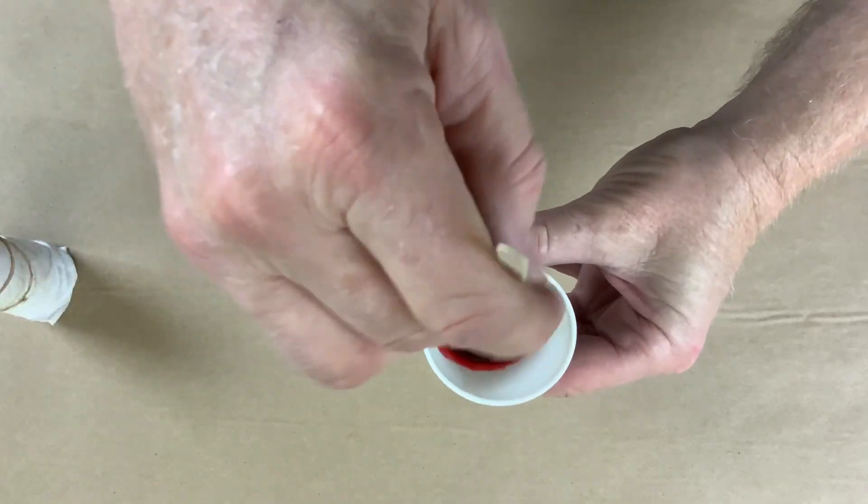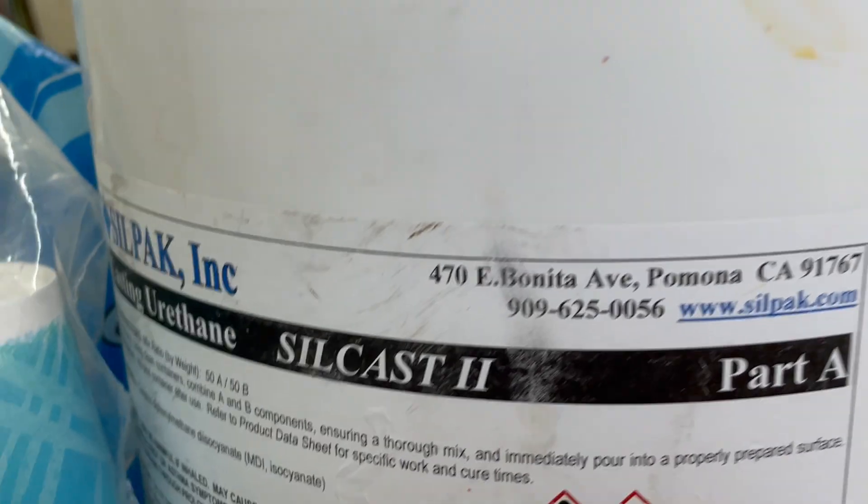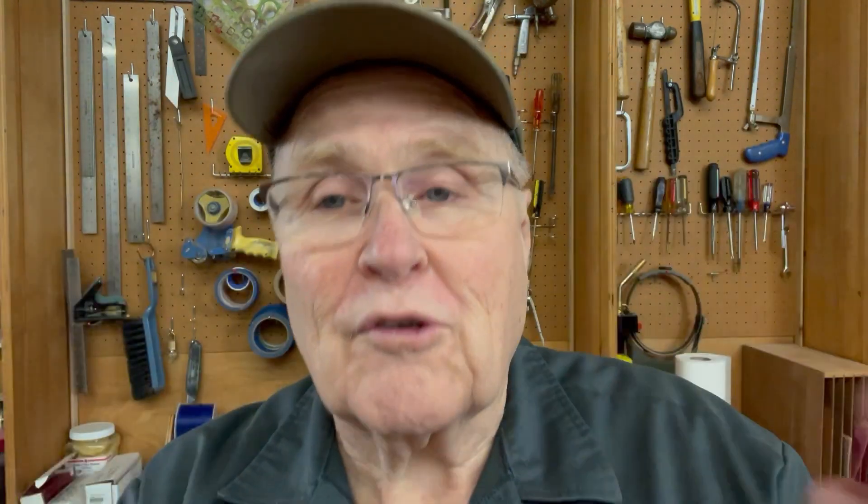We always mix our resin color into the B side, and this time Al forgot and added the colorant into the A side. Then, when he went to pour the next batch of tiki pendants, he mixed A into A, which was never going to cure. Not realizing what he'd done, he put the whole mess into the pressure pot, let it sit for half an hour, pulled it out, and saw that there was no cure. There was never going to be a cure because A and A won't cure — you've got to have both A and B components to cross-link and do all that good stuff.